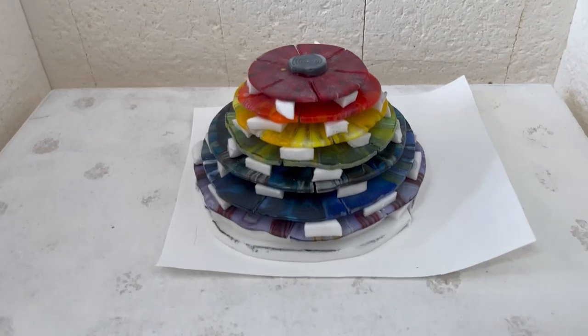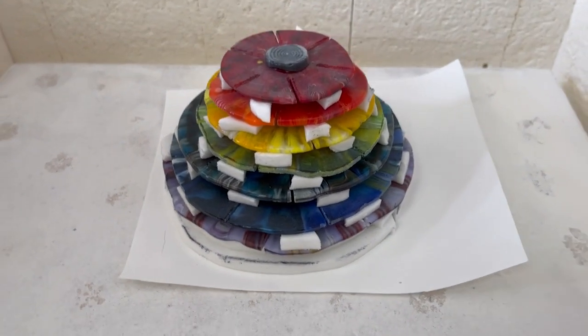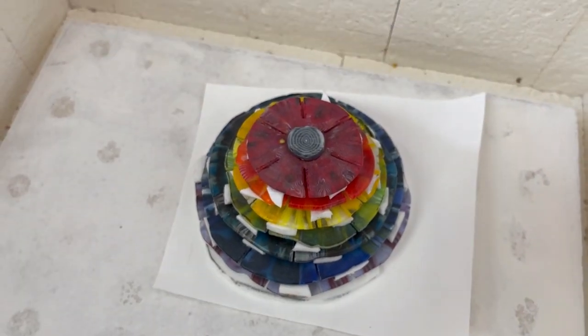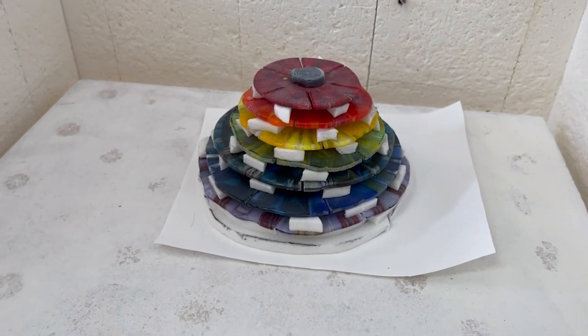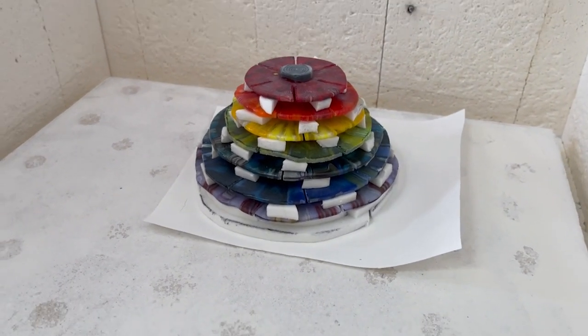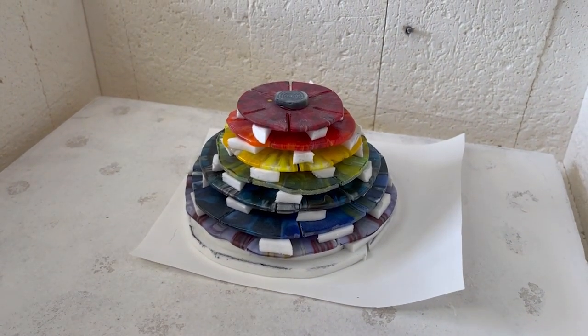So here this is in the kiln. It's a big cake of glass, guys — we're going to go with it, no idea what's going to happen with this, but we're going to give it a go. Why not? I'm going to anneal it for six hours. So we will see the day after tomorrow what it's like and see how it comes out. Wish it luck.